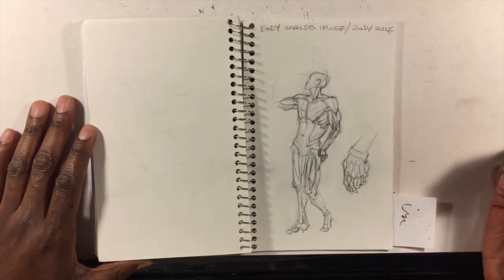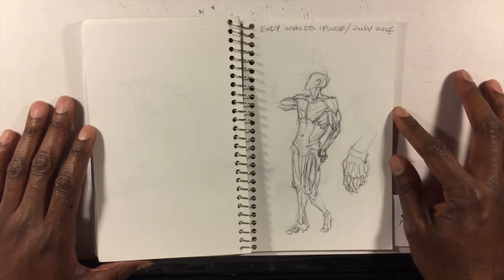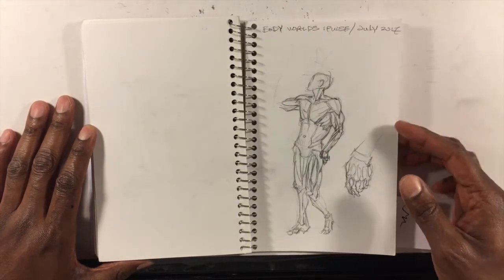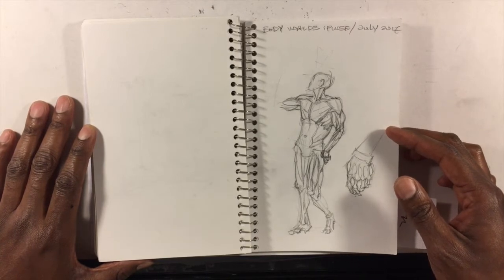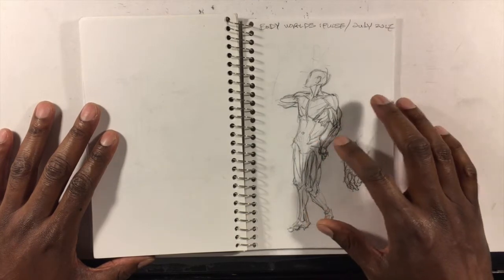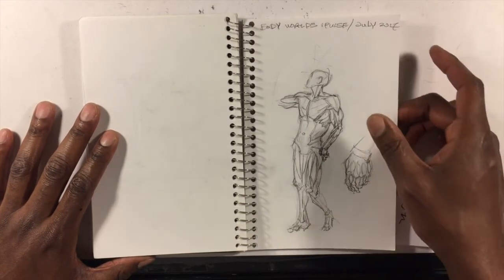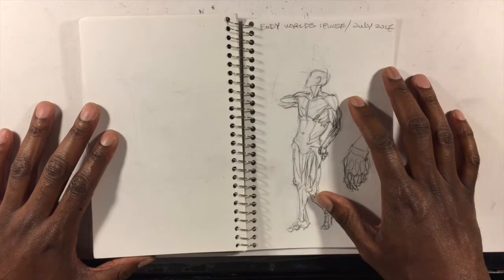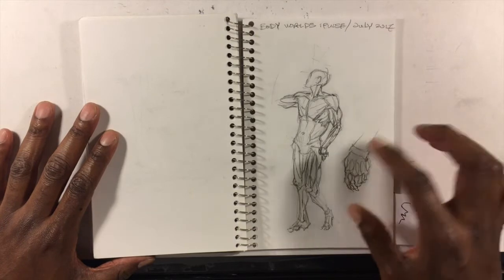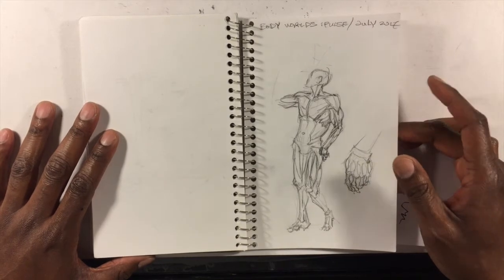For those that aren't familiar, Body Worlds is a scientific museum exhibition where they have, through a process called plastinization, preserved bodies that have been donated to science. They're shown at various stages of having the flesh removed so you can see the anatomical details underneath — some are muscles, some are skeletal with surface muscles, some have deep tissue muscles revealed, and some are largely skeletal with very deep muscle anatomy to allow various degrees of anatomical study.